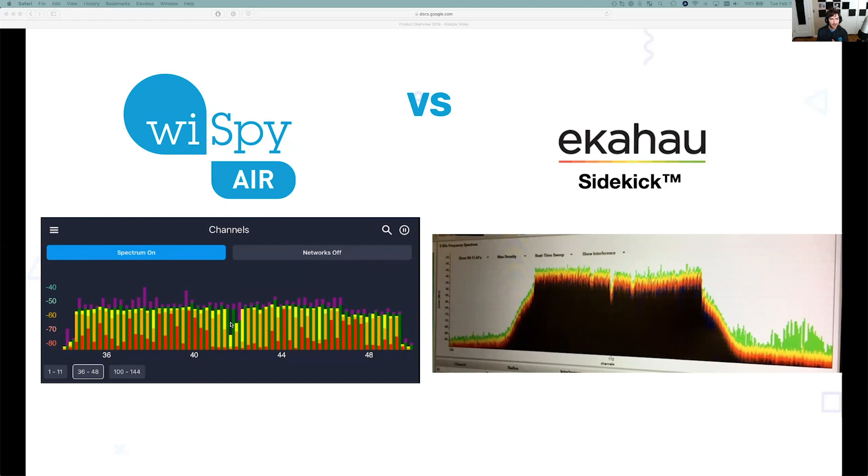You can really compare the two and ask: do you really need to spend six grand to see Wi-Fi interference at that fidelity? If you're a lab engineer, absolutely. If you're a network professional in a lab environment and you need that clarity and perspective, then that might be the tool of choice for you.